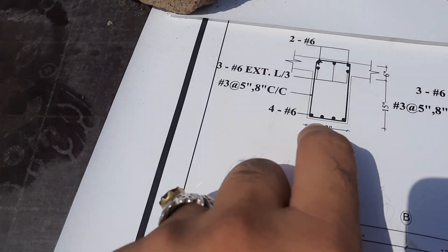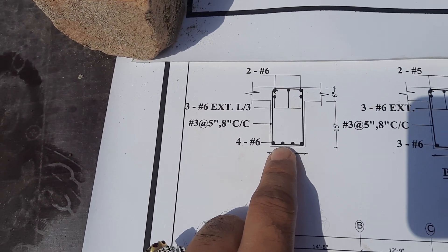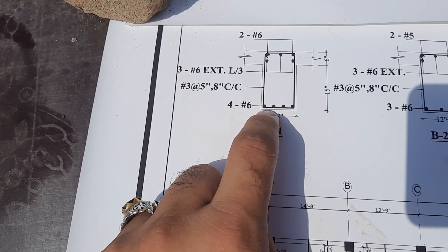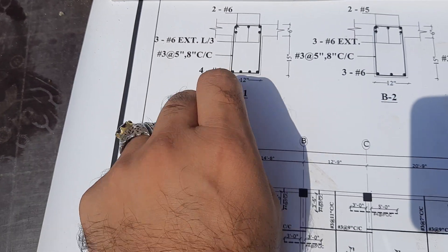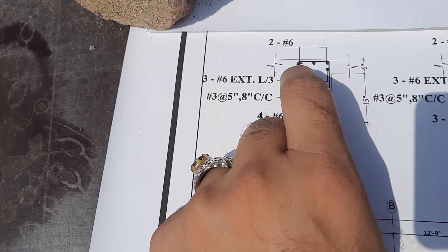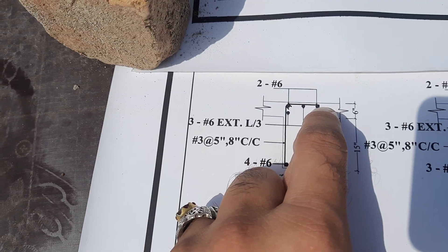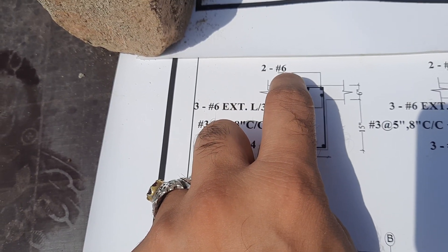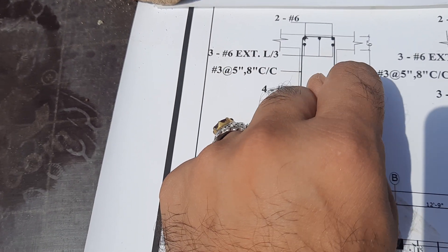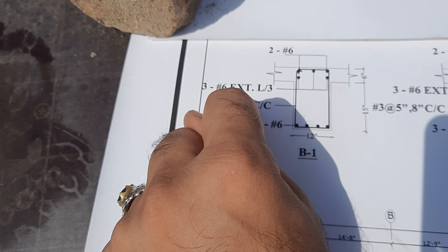At the bottom, in the tension zone, we have four numbers and six number bars — four numbers and six number bars. In the upper portion, we have two bars at the top — dia is six number, two numbers. We also have three side bars at the middle — three numbers, dia is six number.